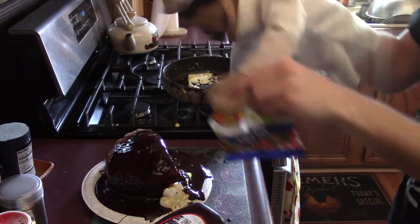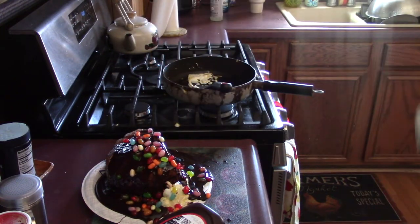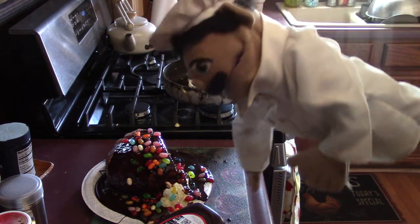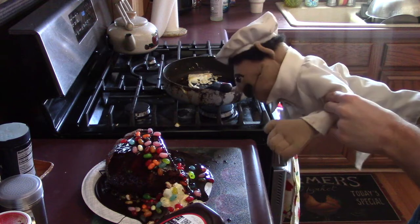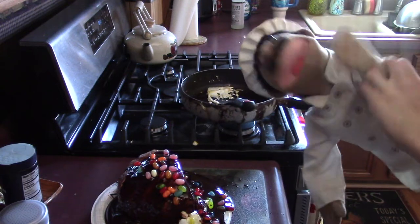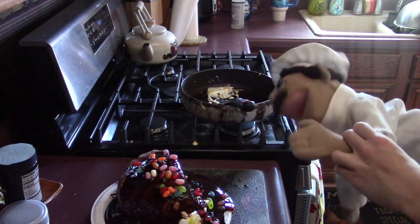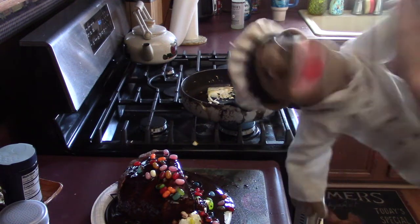The last ingredient is jelly beans! Whoa! Watermelon. That's Easter brunch for you! Well, that's our show for today, and there's still some chocolate dripping off it. Happy Easter! Au revoir! Bye-bye!